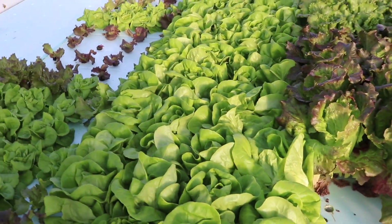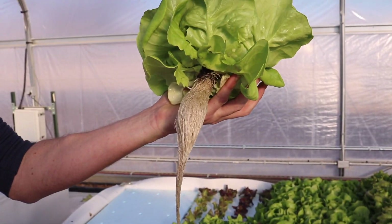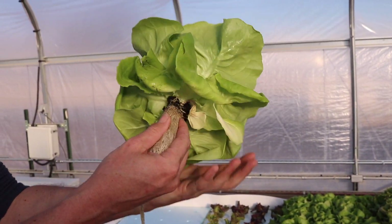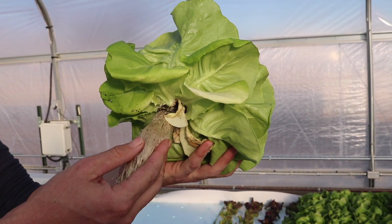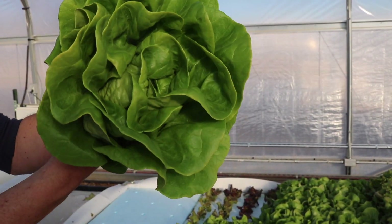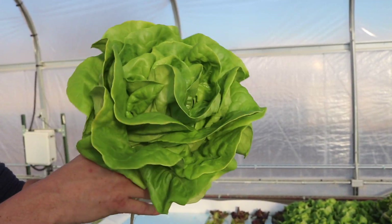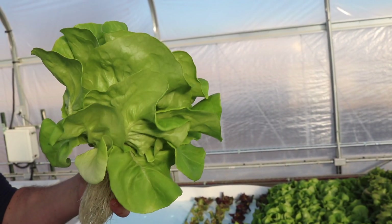So how old are these — four weeks you said? These are about five weeks. It's amazing. This is a variety called Rex Butterhead — this is standard for United States greenhouse lettuce production. It's pesticide free, no pesticides in here. It's not organic, it's hydroponic.